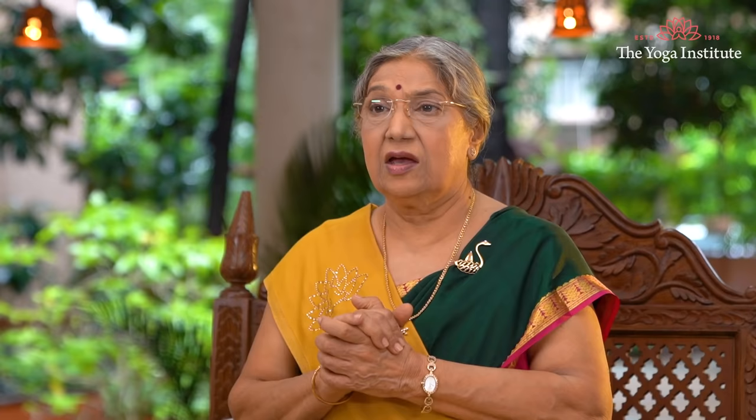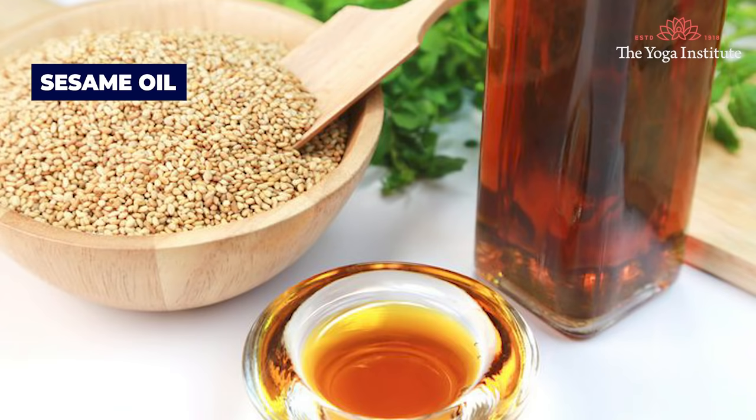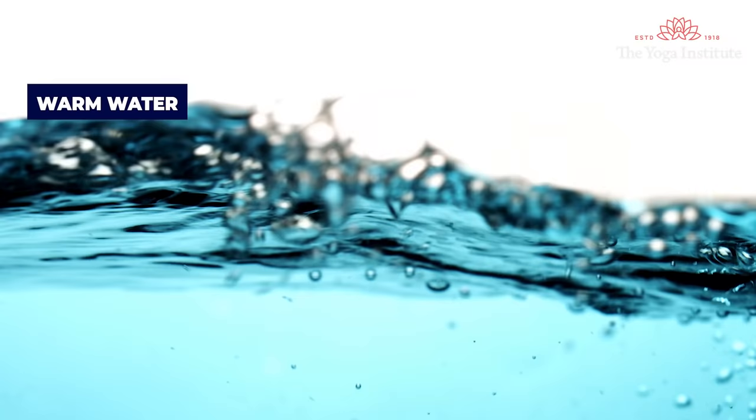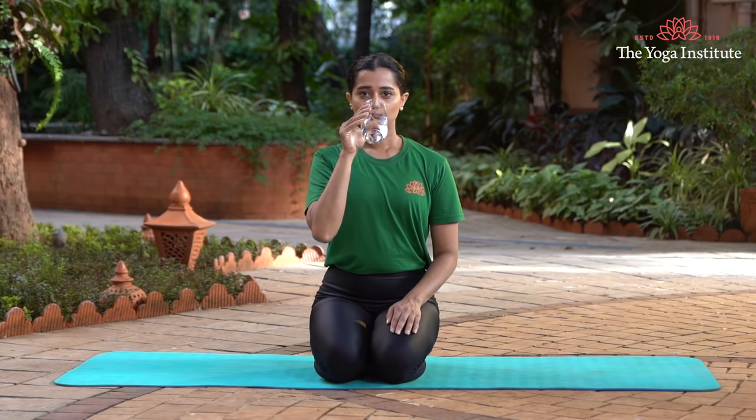Number one: Gandush. Gandush is an age-old technique that is basically oil pulling. You can use for this practice either sesame seed oil or coconut oil, or you can use warm water in which you put powdered sesame seeds, and practice this technique by swishing all this in your mouth and removing it out. Hold the oil or lukewarm water in the mouth and swish around for three minutes, then throw it out and wash your mouth with fresh water.